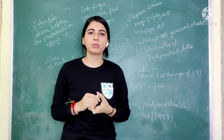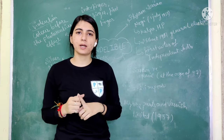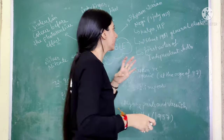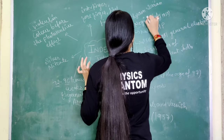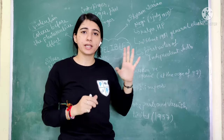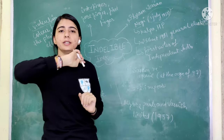When India became free and the first elections were held in 1951 after British rule, many GK questions ask: who were the first voters in independent India? The answer is Shamsaran Negi. Shamsaran Negi was born on 1st July 1917, and he is from Himachal Pradesh.